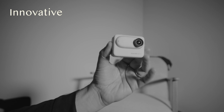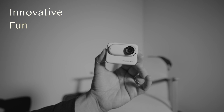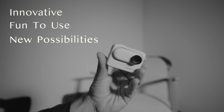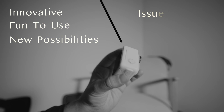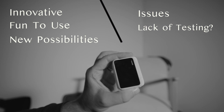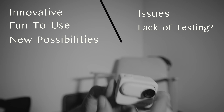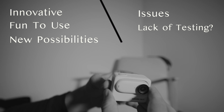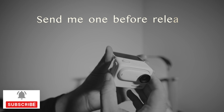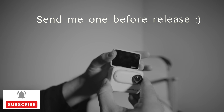Insta360 products are really innovative — they're fun to use and they make impossible video scenes possible. But most of the products have issues, maybe due to lack of testing. It's really sad to see such issues with such innovative products. Maybe they should send me their products first for testing and then release. Thanks for watching.